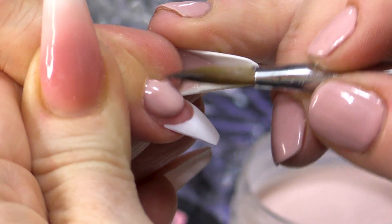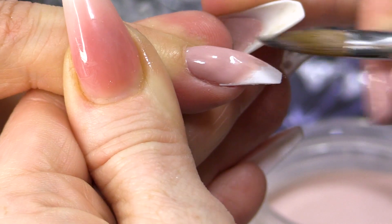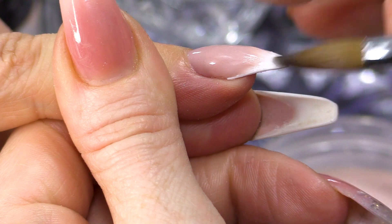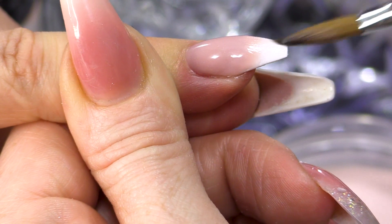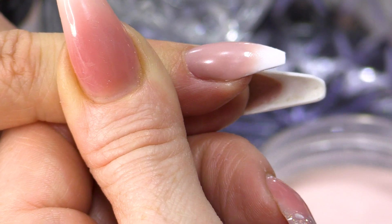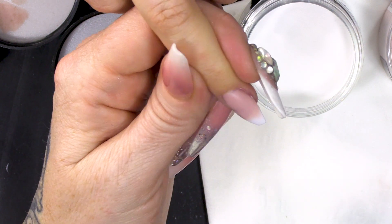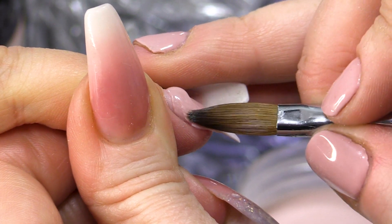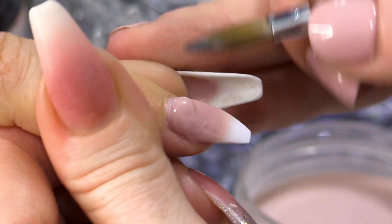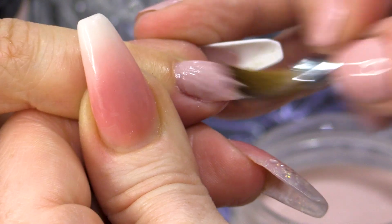This colour is absolutely delish. I'm gonna start blending it down - I want it very, very flat. This blend needs to be very flat. You can also wet your brush and go back over it and it'll just rehydrate the acrylic and it'll also help that blend. Put a tiny bead on here just for more colour - I need to cover that bit there. Make sure you blend.